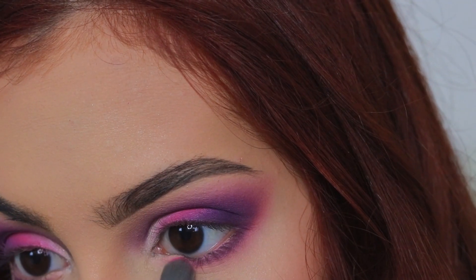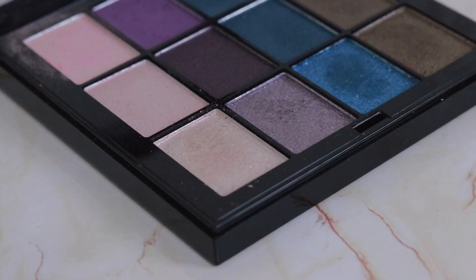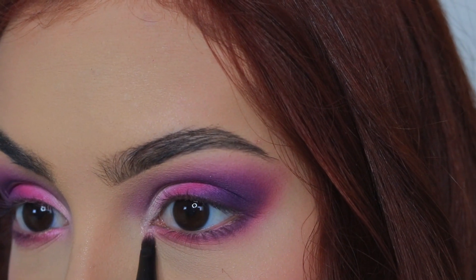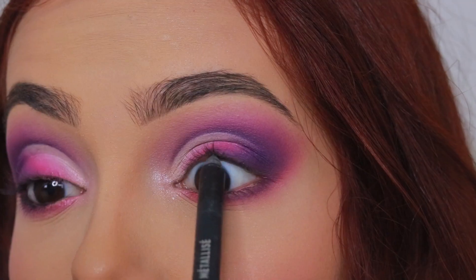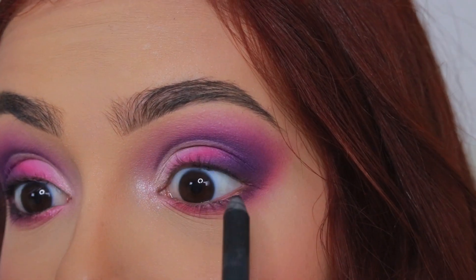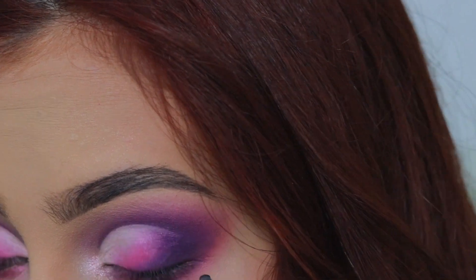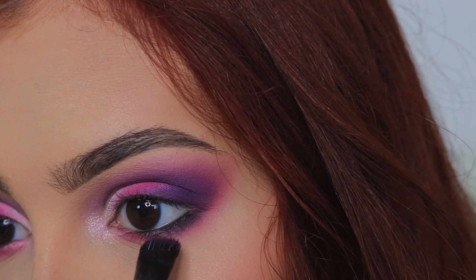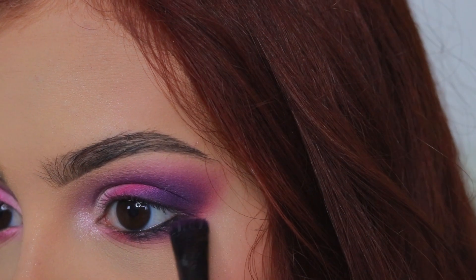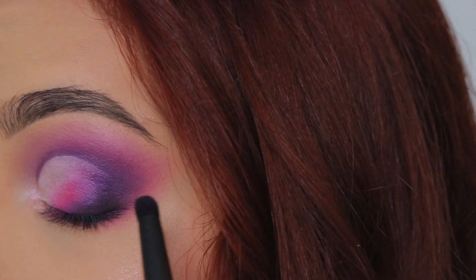Hacia el interior del ojo también vamos a aplicar ese rosa. Y en el lagrimal vamos a aplicar una sombra brillosa con un tono rosadito, que es la misma sombra que aplicamos encima del blanco. Luego aplicamos delineador negro en la línea de agua superior e inferior. Y para darle un poco de profundidad en el lado exterior del ojo vamos a aplicar una sombra oscura en el párpado inferior y en el párpado superior.